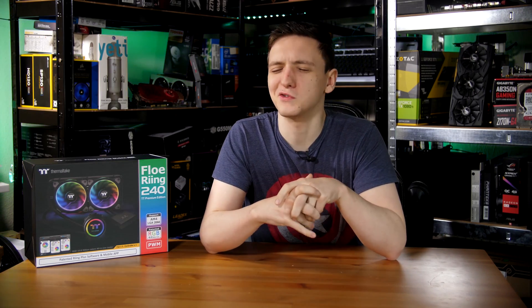This is the Thermotec Flow Ring 240 — Thermotec's 240mm RGB liquid cooler. It's pretty interesting and we're obviously going to be taking a look at it in this video, so do stick around.